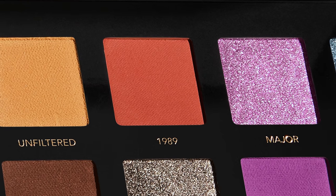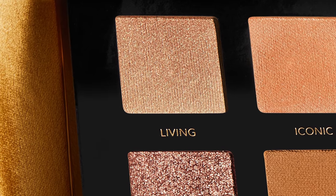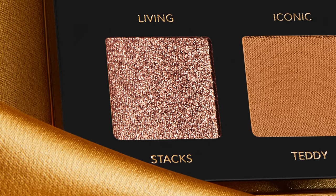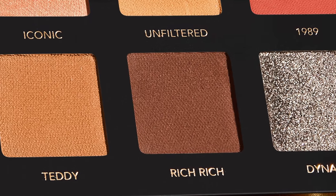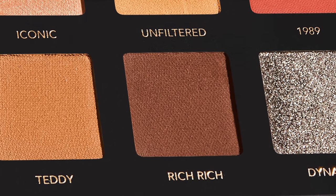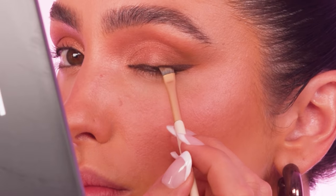Next, I'm going to take the coral shade 1989 and just sweep this into the crease. Taking the shade Living, I'm just going to apply this down the bridge of my nose with my pinky — this makes the most amazing face highlighter. Then really softly, I'm just going to take my finger and pat Stacks into the inner corner of the eye, bringing it onto the lid and right above the crease. To add some definition to my lash line, I'm going to go in with the shade Rich Rich using an angled liner brush, applying this dry to the eyes as a liner, though you can also apply it wet. These eyeshadows are extremely pigmented, so a little goes such a long way — you barely have to use any product.